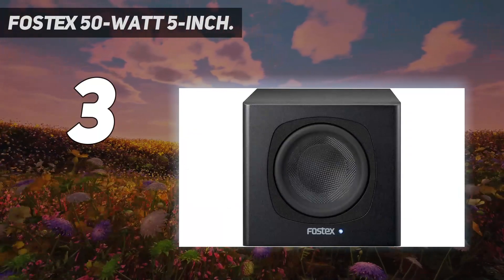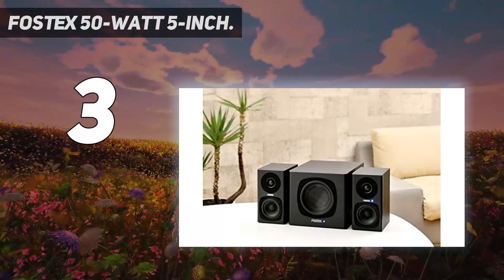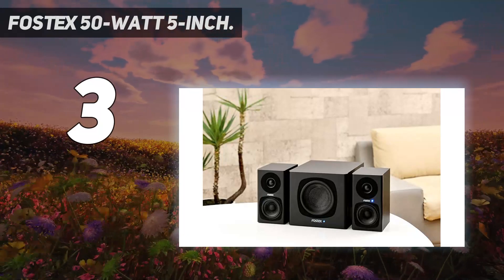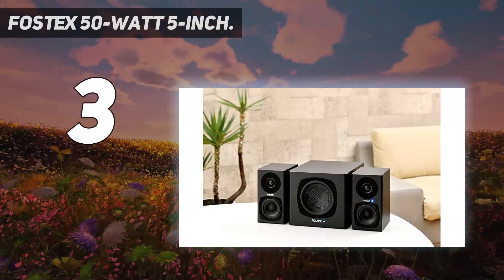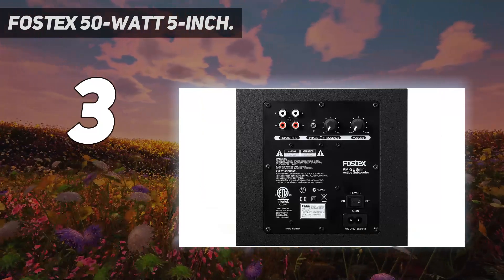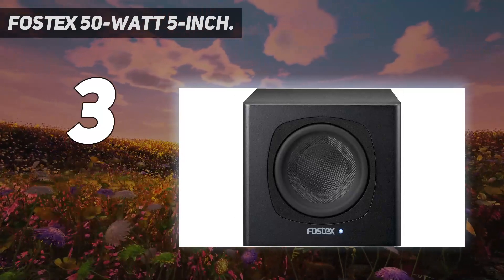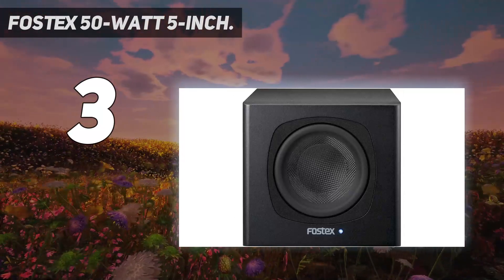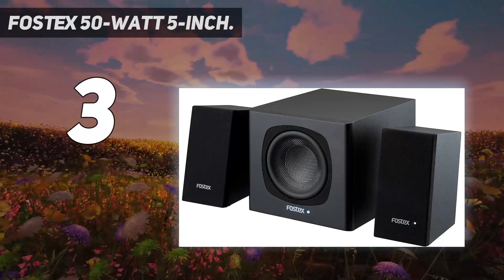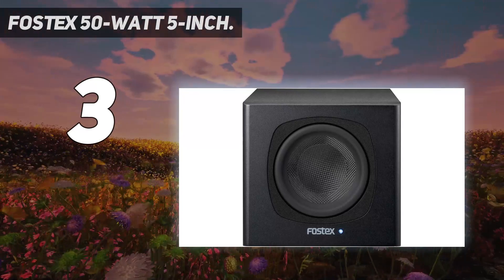The Fostex PM-SUB Mini is an active subwoofer that allows you to enjoy a high-quality music environment, and can be used in combination with Fostex active speaker systems such as the PM0.3 or PM0.1. It integrates easily via built-in pass-through RCA terminals with your existing compact speakers for better low-frequency enhancement. The space-saving compact design features a 5-inch woofer powered by a high-power amplifier. Founded in 1973, Fostex is an acclaimed manufacturer of location sound, multi-track recording, and speaker products.